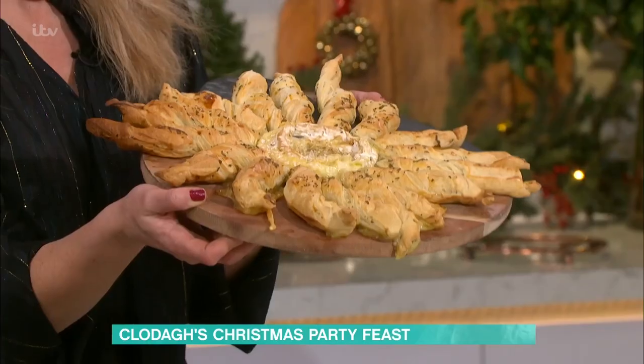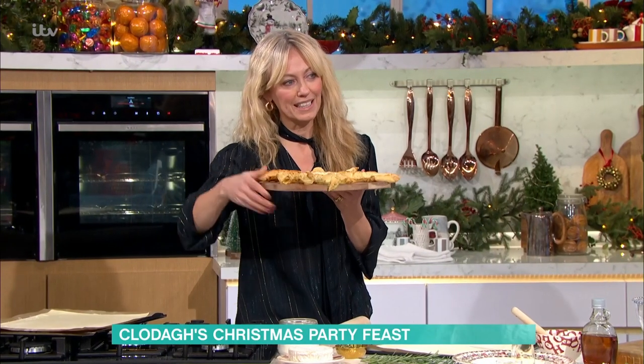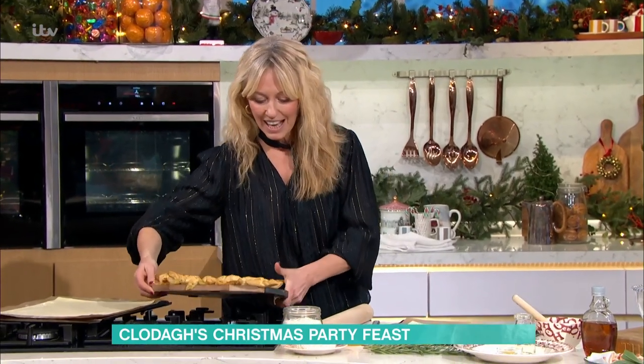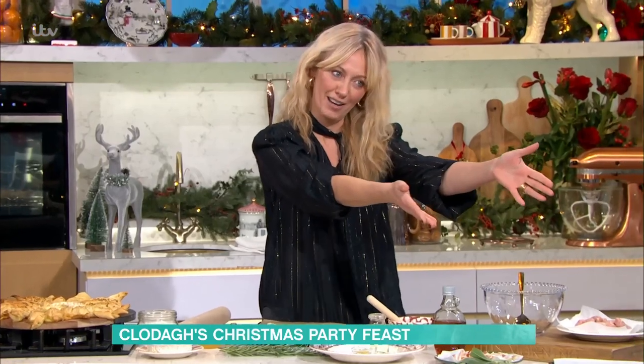This is the baked Camembert star. And I promise you, it's a cinch to make. It looks quite impressive. And the great thing about it is that it's a sharing one — a tear and dipping one. And so you can make it up ahead. We're also going to do my sticky piggies, which are cool.